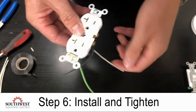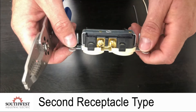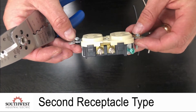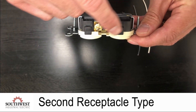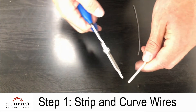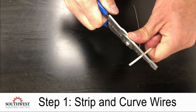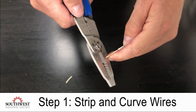And that's how you wire up a receptacle. For this next receptacle style I don't have a holding plate, so when I strip my wires I'm going to strip them a little long and make a curve in them to go around the screw. Instead of a half inch, do a little over an inch, and after you strip it, create the curve.